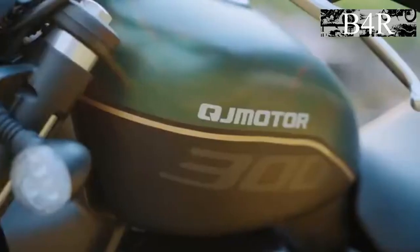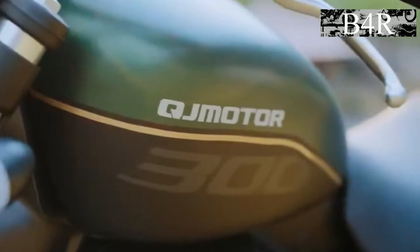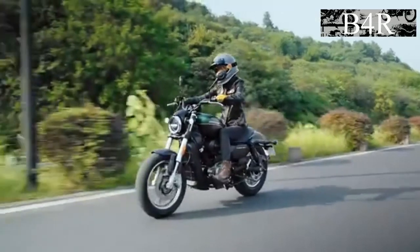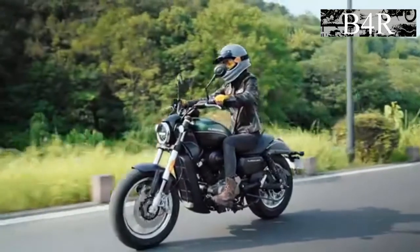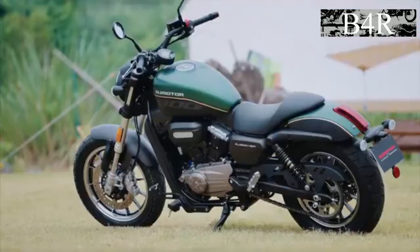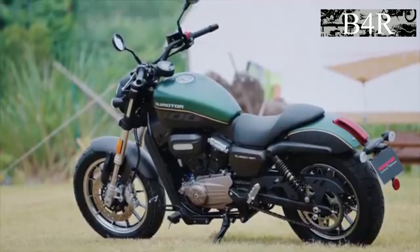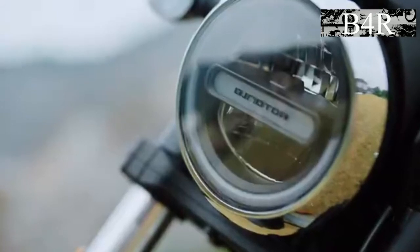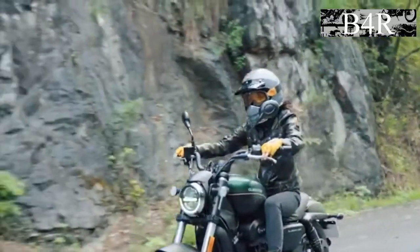It has a very large green and black tank. It has a liquid-cooled two-cylinder V-engine painted black. Two old-style rear suspensions and an elongated rear stoplight. The headlight is LED technology. It also has two painted exhaust pipes.